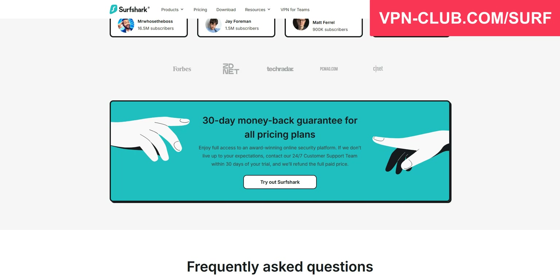Surfshark offers a 30-day trial in the form of a money-back guarantee. This means you can sign up, use Surfshark for several weeks, and then request a refund. In the end, you won't have paid anything. 30 days is more than enough to know if this VPN meets your needs.